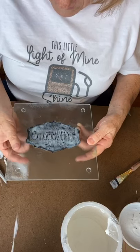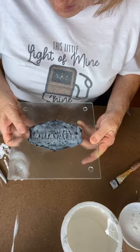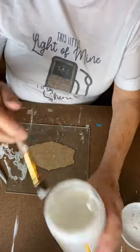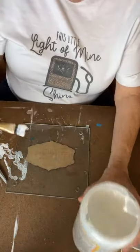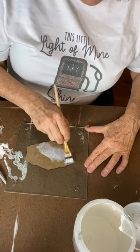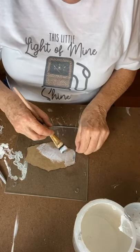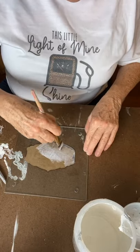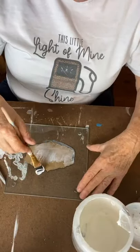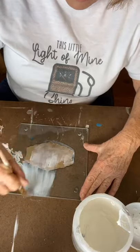You can always turn it over — when you've got something dark like this, you can turn it over and just see if there's an area that maybe didn't get as much Mod Podge. I'm going to Mod Podge the back, but I'm not going to go very far over the thing because I don't want Mod Podge all over my glass. Actually, since I already got it all over the back, I'm going to put it all over the back. The Mod Podge won.